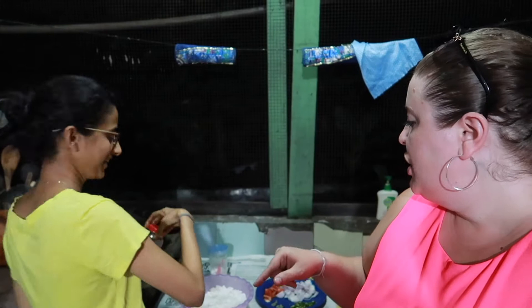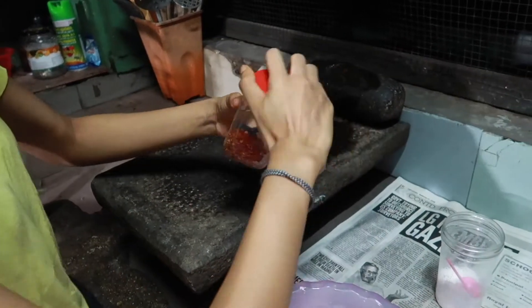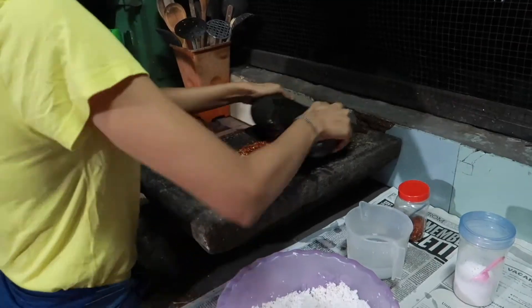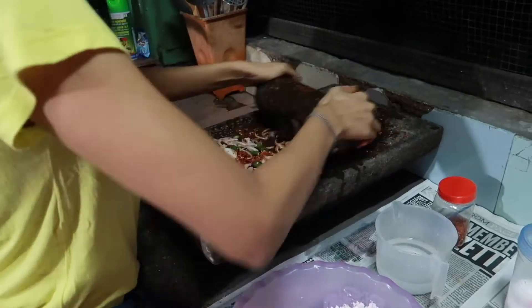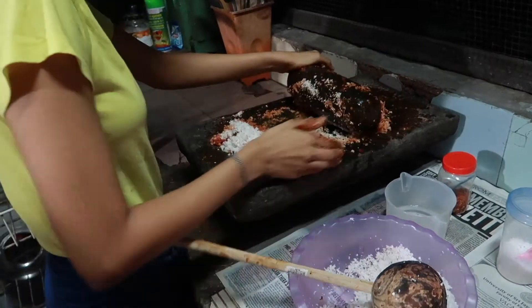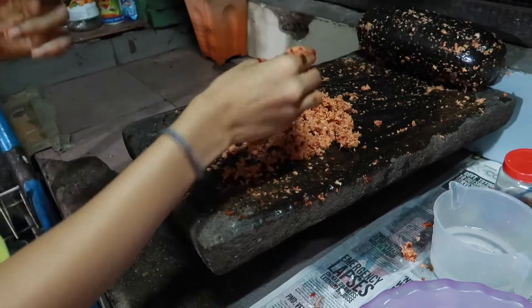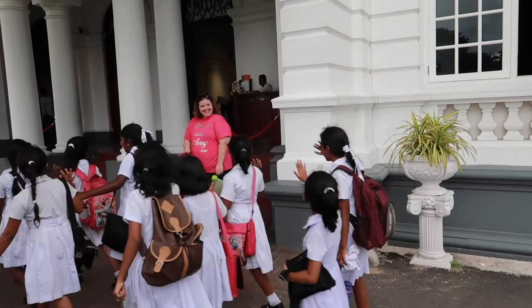We love our friend Delandri — she's teaching us how to make pol sambal, which is coconut-based. Tell me that doesn't look delicious. Like, obsession.